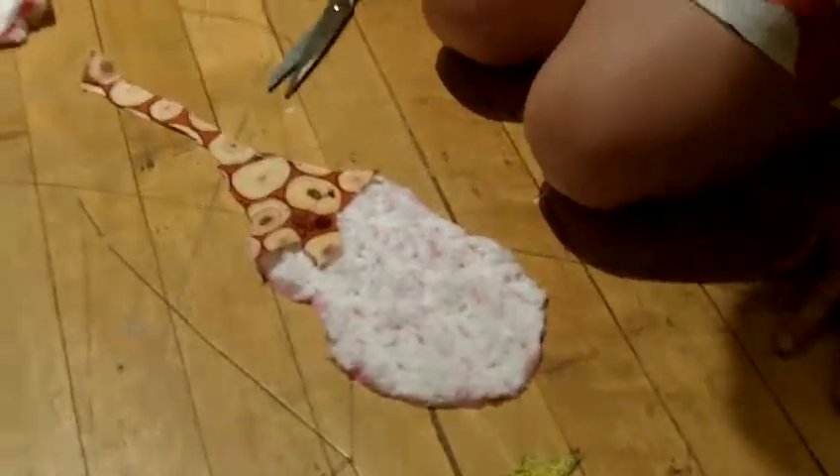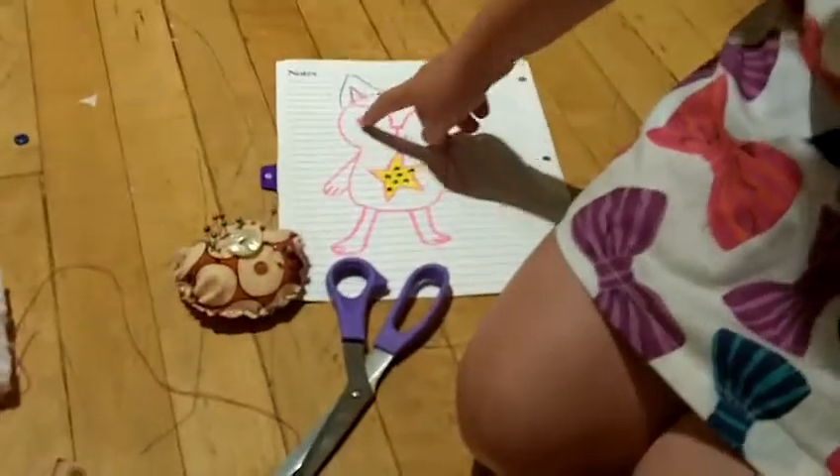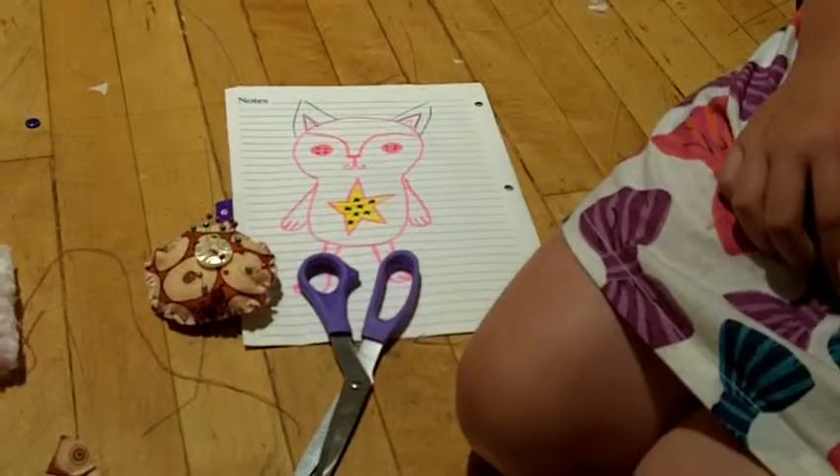And now I'm putting on all the things, like the decorations, like the eyes, and the stars. That looks very complicated. Yeah, kind of.